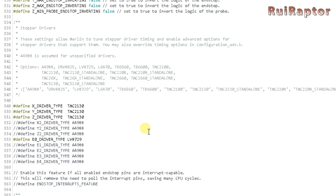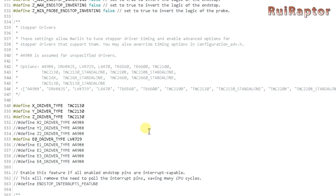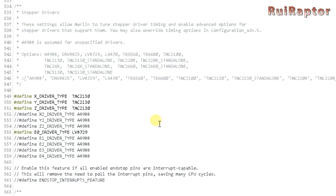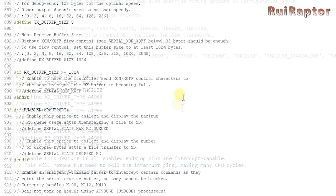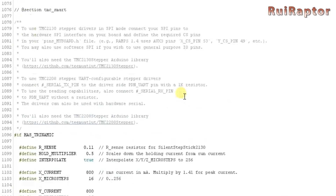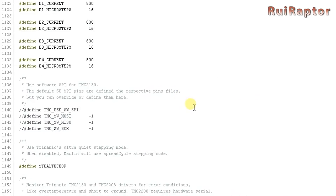When using drivers with no SPI or UART connection we need to set them as standalone. For the extruder we have the LV8729. We can choose between having the TMC's in stealth chop or spread cycle. In our case we will prefer to use the TMC's in stealth chop mode.